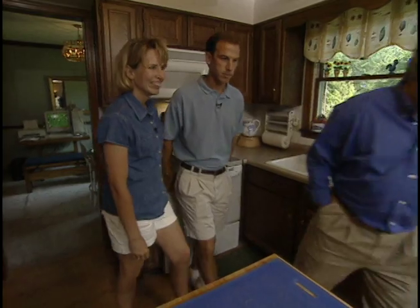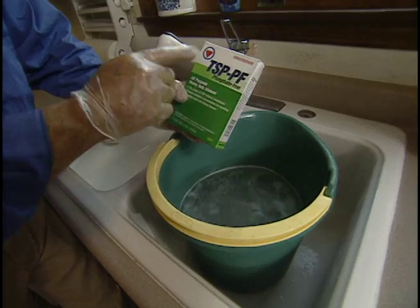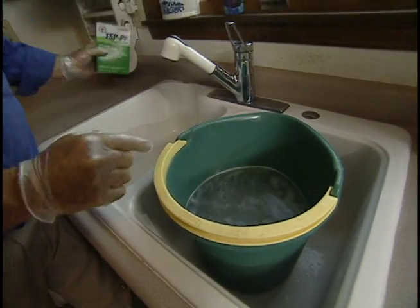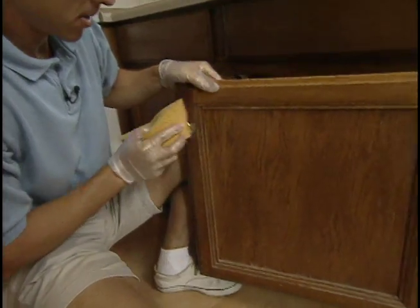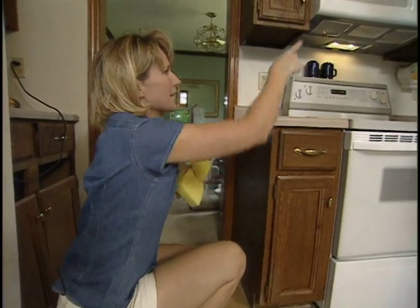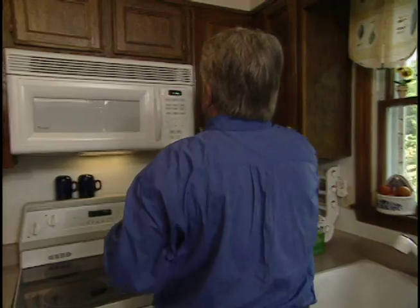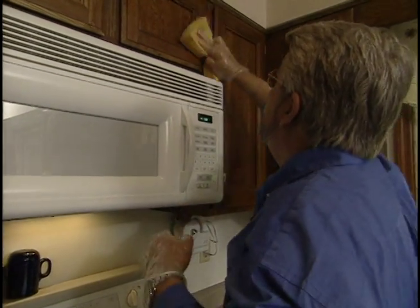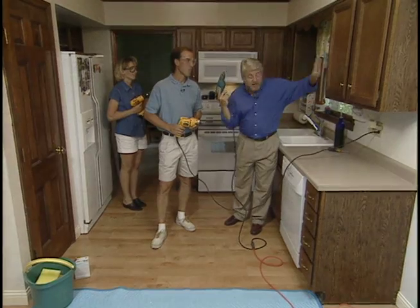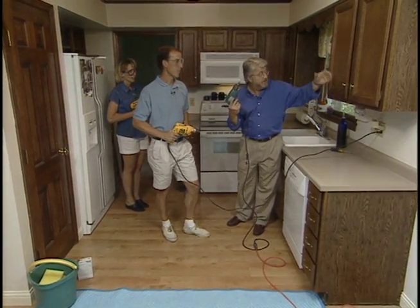We're going to have to clean these cabinets off. This is a heavy-duty cleaner, sort of a TSP-light cleaner, although this one is phosphate free. Put about a quarter of a cup in two gallons of warm water. As we start washing, we pay special attention to the areas around the stove where grease and cooking oils are most likely to be present. We're going to take these doors down to refinish them, so first let's take off the knobs, and then the hinges.